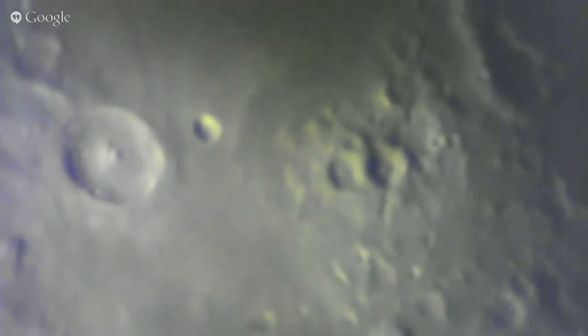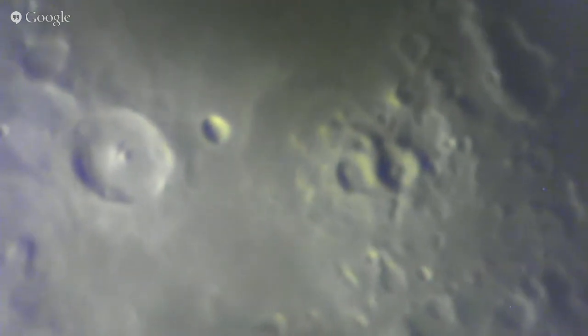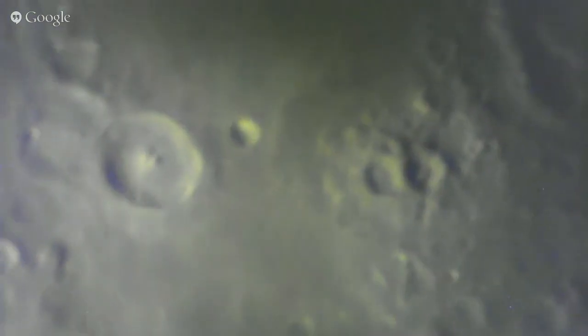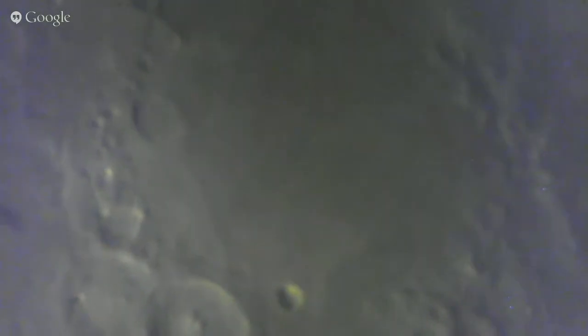Let's keep going up. Two craters side by side — three craters edge to edge. Two craters.